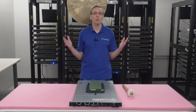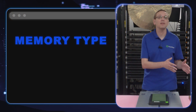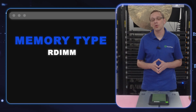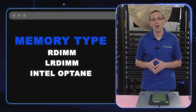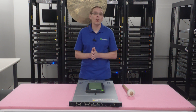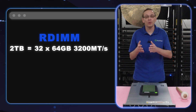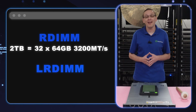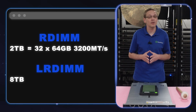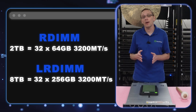There are three types of modules compatible with the R650 server. You're going to have ECC Register, known as an RDIMM. You're going to have Load Reduce, known as an LRDIMM. And you're going to have Intel Optane — now called Optane Memory since Intel dropped that product line. With ECC Register, you can max out at 2TB using 32 64GB modules at 3200 speed. With Load Reduce, you can actually get 8TB of RAM using 32 256GB modules.